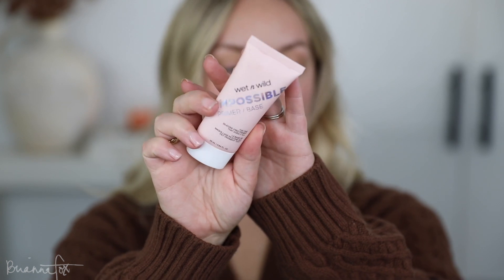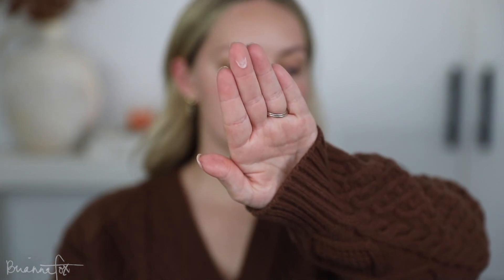I want to start out with the Wet N Wild Impossible Primer. I feel like I haven't used this in quite a while. It kind of looks silicone-y but then it disperses into just a soft liquidy gel almost. And then I'm gonna use my Chanel Revitalizing Foundation. This has just been my favorite and I can't stop using it. I look at pictures of myself and I'm like wow, my skin looks really good, and every time it's been that I have on this foundation. I know it's bougie but I'm obsessed. I'm just blending this in using a Fox 4 brush. My brush set is still available — it's on Sigma's website, I'll link it down below.